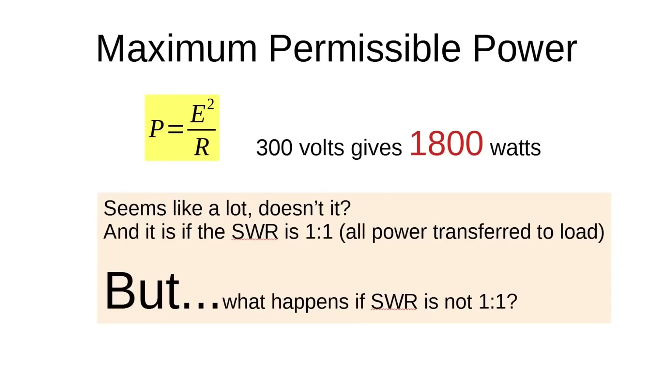So what's the max permissible power for this cable? At 300 volts maximum, you get 1800 watts — that's a lot of power, and it is, but only if the SWR is 1:1. If the SWR is 1:1, then all that power goes to the load and none comes back, so you can get 1800 watts into that coax. But no antenna will give you a perfect 1:1 SWR across the band — you're going to have to deal with bad SWRs. Let's take a look at what that does.